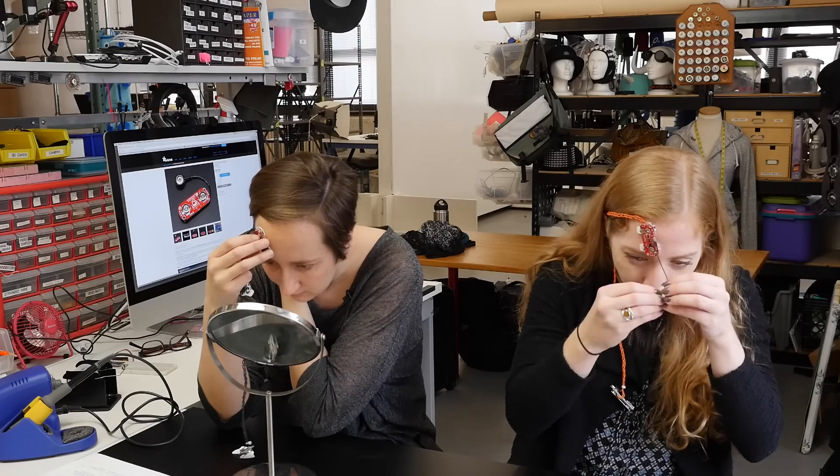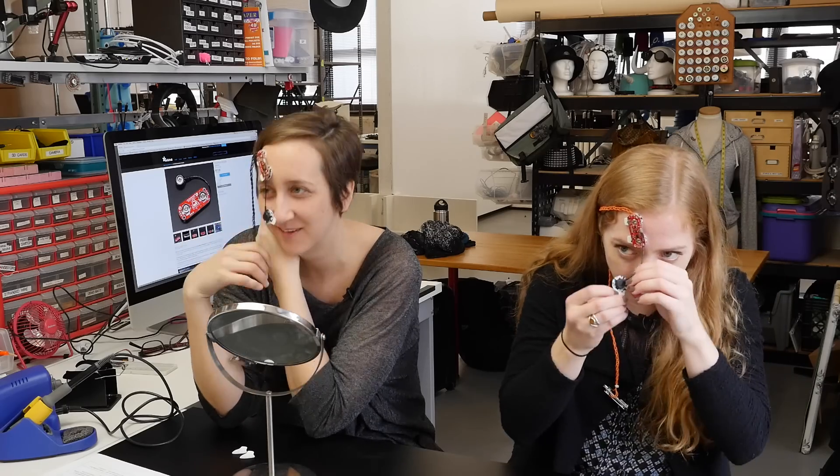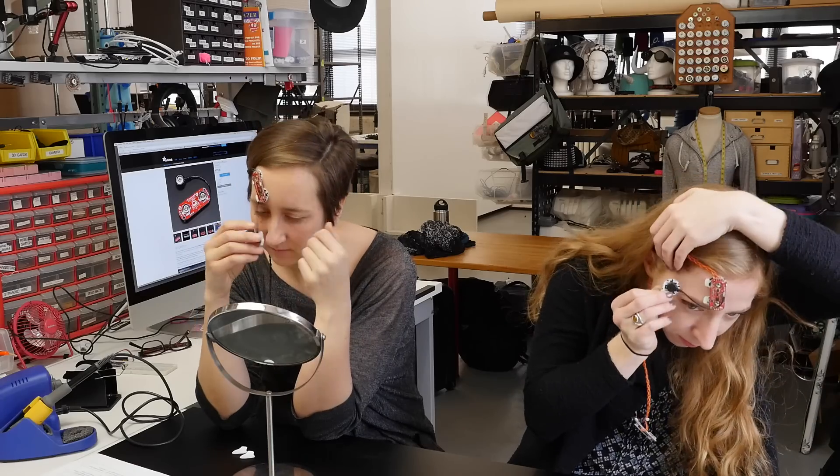It's fun to experiment with different muscle locations, and you can look up anatomy illustrations to figure out which ways the muscles go.